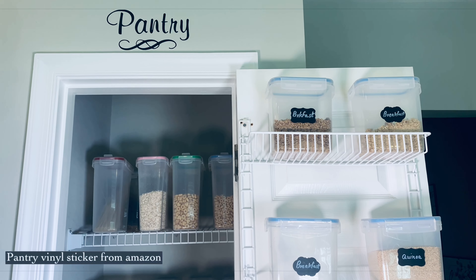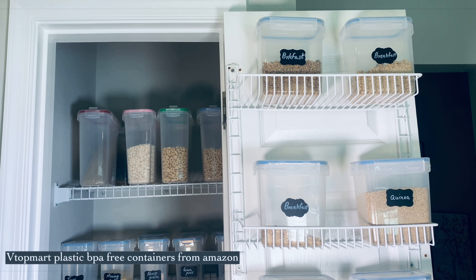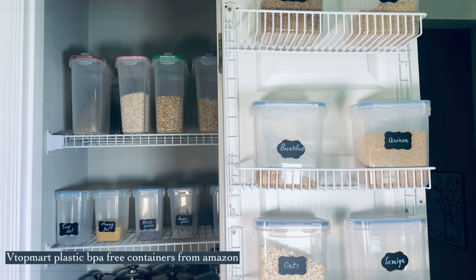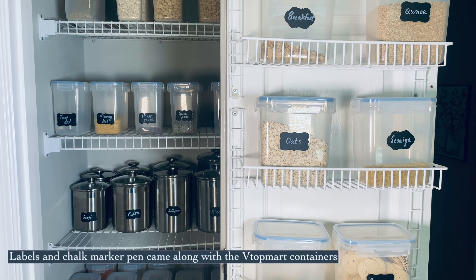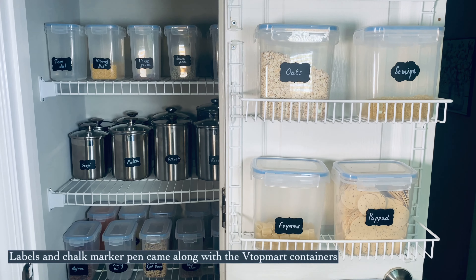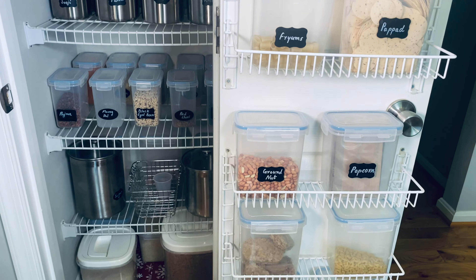There are two things in the pantry. There are all containers in this pantry. I have a vinyl sticker in the pantry. These are BPA-free plastic containers. I am going to show you two sets. These are steel containers from Amazon.